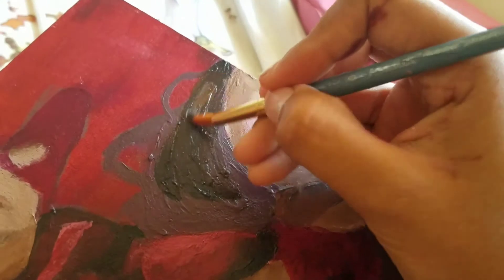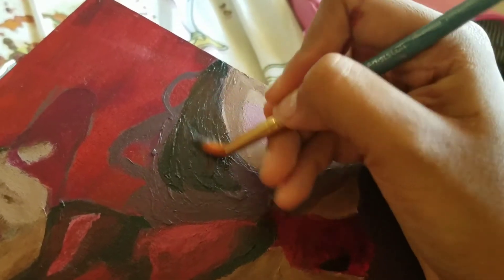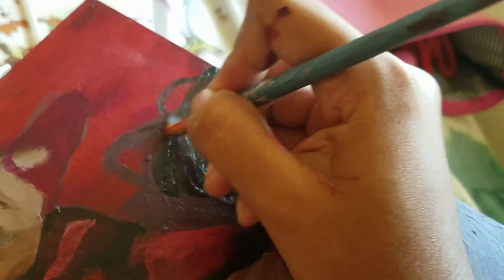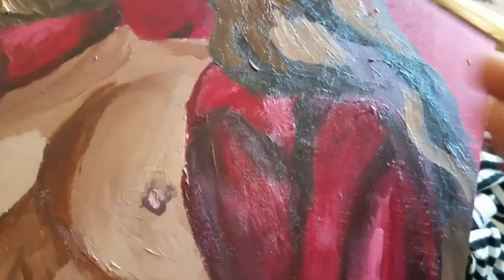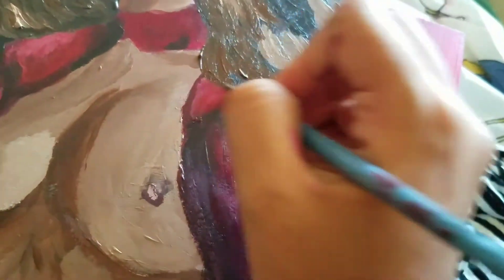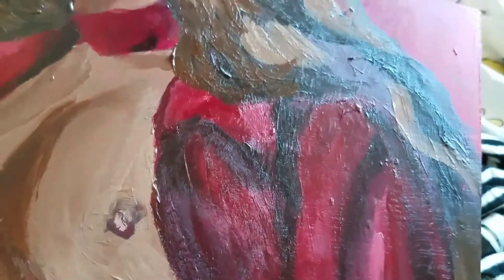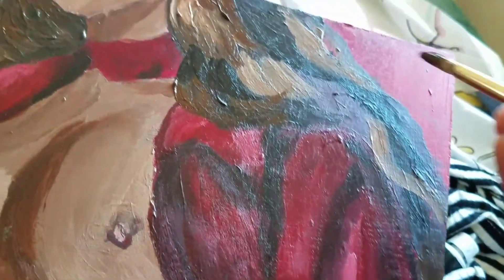I moved on to the hair because if you overwork something, it could be really difficult to fix it. So if you don't like something, what I do is move on to something else. Then when I'm done with that, or even a day later, I'll work on the part I wasn't liking — because maybe I was just having an off day, maybe I just couldn't draw hips and thighs that day. By moving on to the hair, something I know I'd be able to do, by tomorrow I'd be able to fix the mistakes I was making. Sometimes you just need to take a break, do something else, and fix it later.